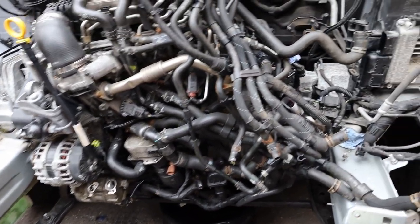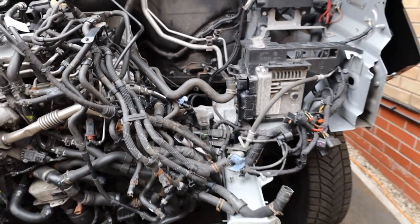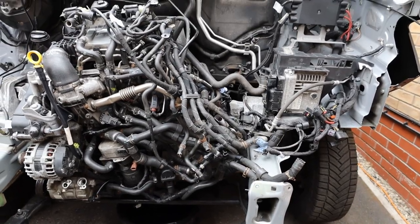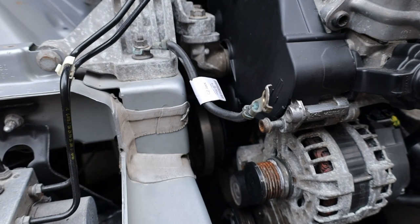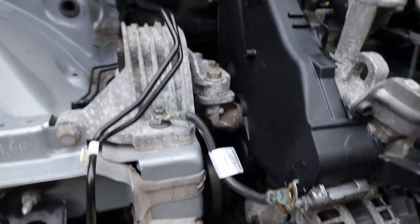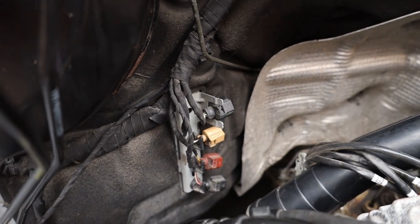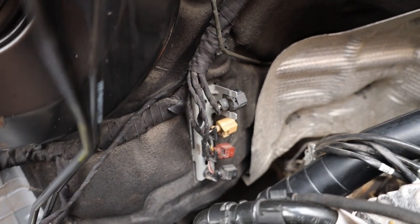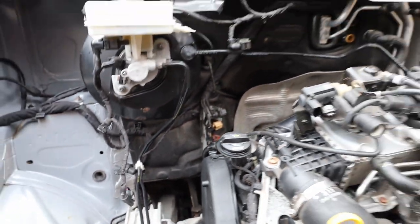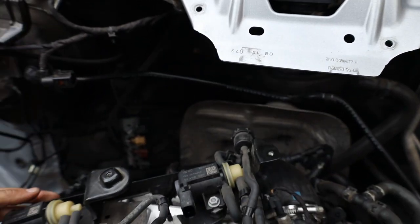We've disconnected the battery, removed the fuel filter, and obviously all the coolant reservoir and relevant piping has gone from above this chassis leg. First up, remove this engine ground and put the bolt back in so we know where it goes later. We've disconnected these cables at the back of the engine - all those connections. There was also one in the back of the airbox which has also been removed. There's a mount under the scuttle which can be removed and placed on top of the engine.